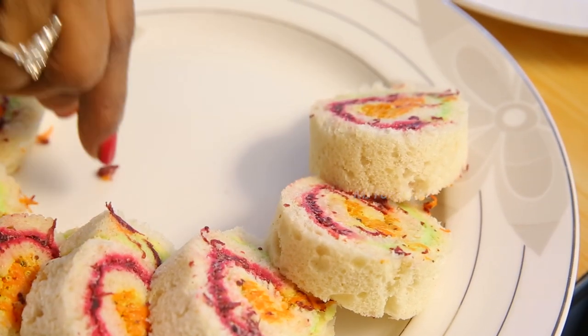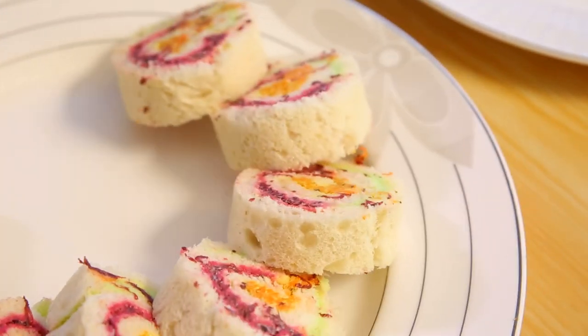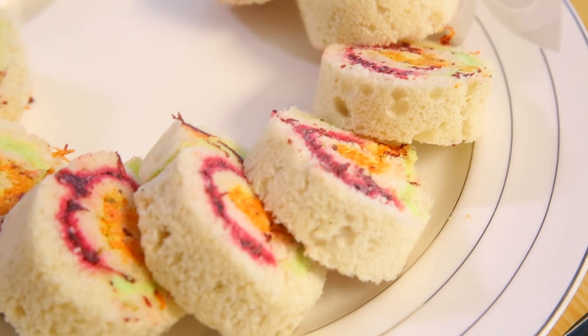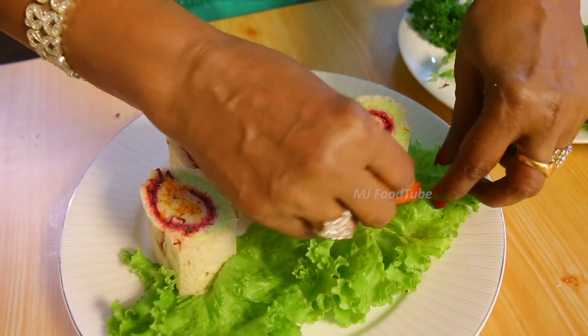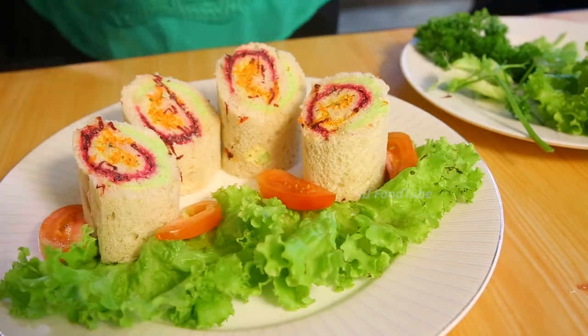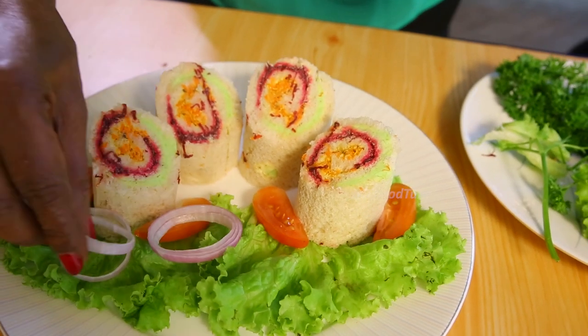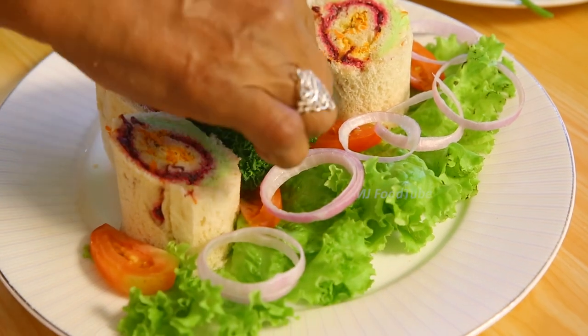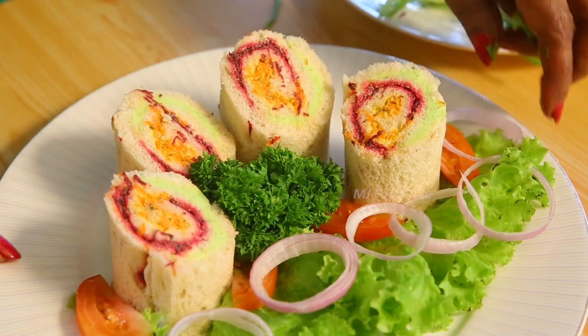We can serve this at tea time — that is what I was thinking of doing for you. It also goes well with onion rings.